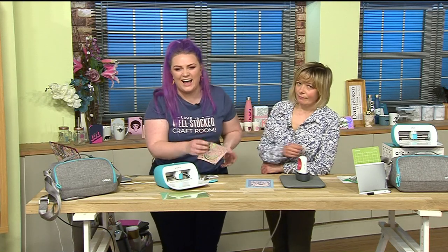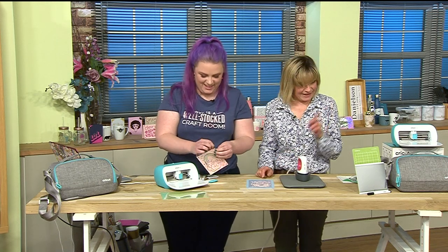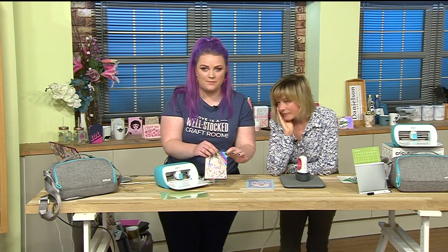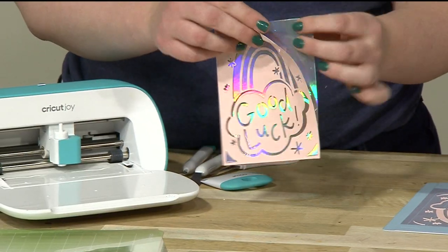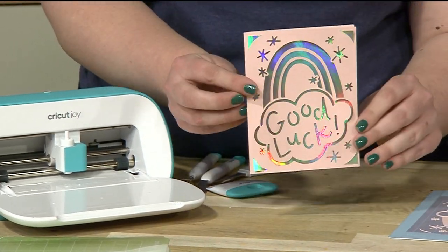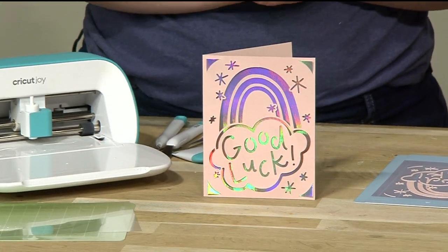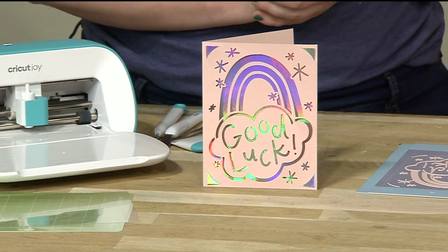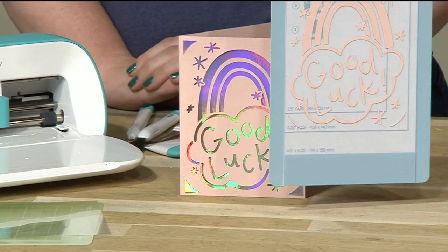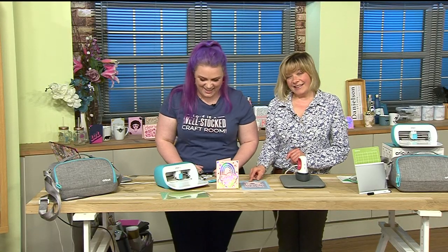And there we go - one card ready to go! That's amazing and so ridiculously easy. Then you've got all those goodies on the mat that you can use for another card because you're not wasting anything - you can paper piece with the second mat when you buy an extra one.